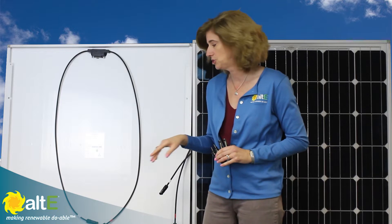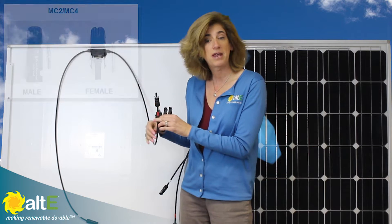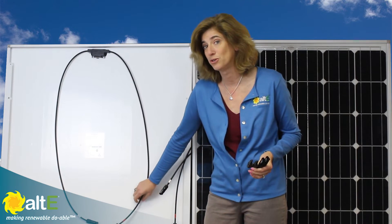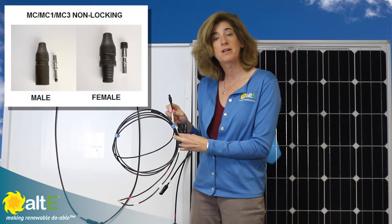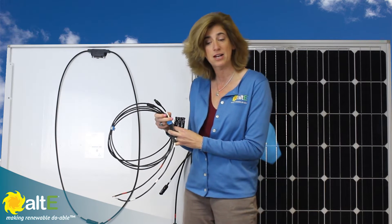The first thing you need to do is figure out what kind of connectors you've got on your solar panel. Here I've got an MC4 compatible locking connector. If you have an older panel — maybe 2008 or older — it might have a non-locking connector such as the MC connector. These are not interconnectable, so you want to make sure you know what kind you've got. Either check the data sheet, or it might have it stamped right on the connector.